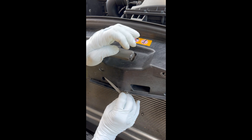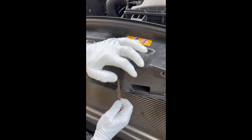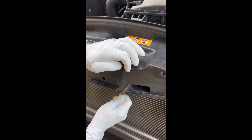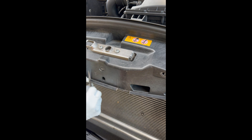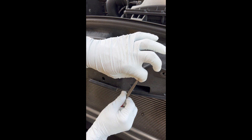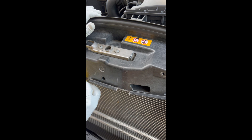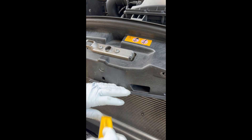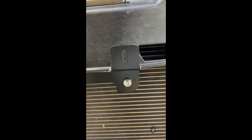I'm just going to clean this up with a little bit of a file to knock down the rough edges. Then go ahead and put your bracket up there and mark your holes with a pencil.